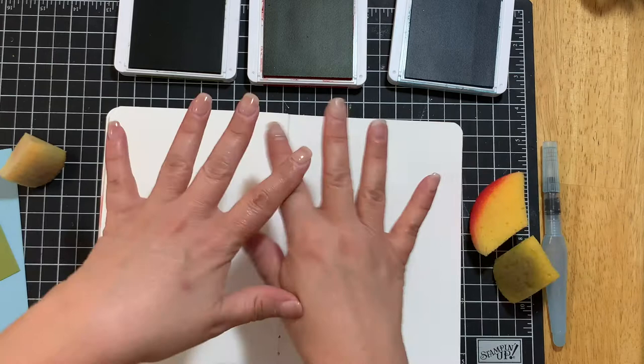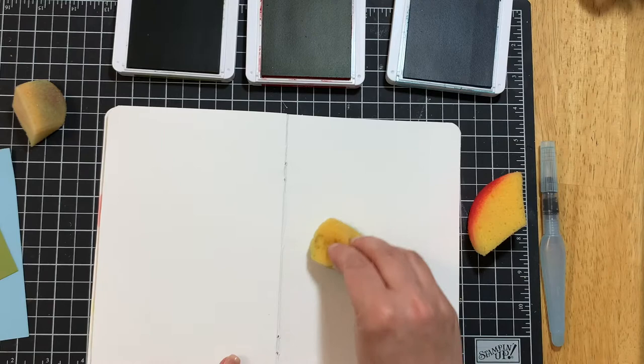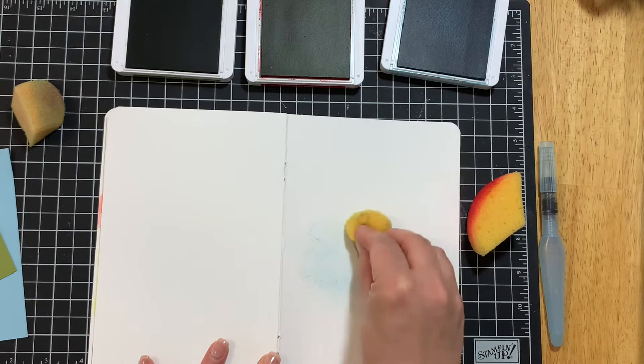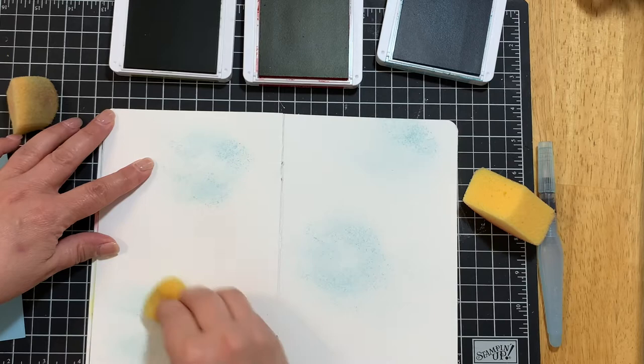I'm going to take one of my layouts, take the three ink colors, and start with the lightest color, which in my case is blue. Depending on the colors you choose, it might not be blue for you — just start with your lightest color. You're going to burnish it into the cardstock in a bunch of different places. I like to tap my color and then rub it in after I've tapped it — I feel like I get a smoother finish that way.